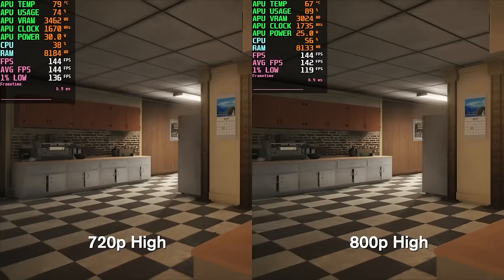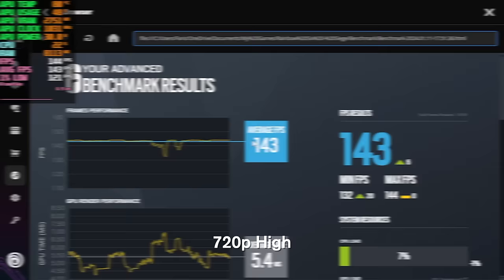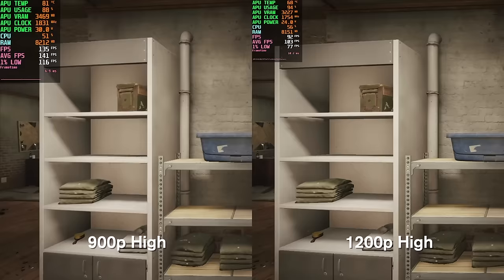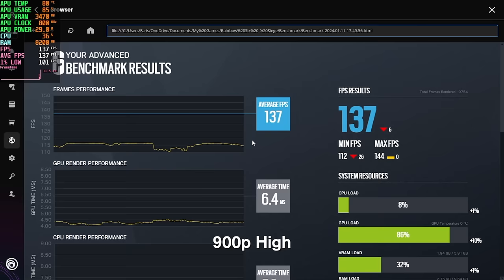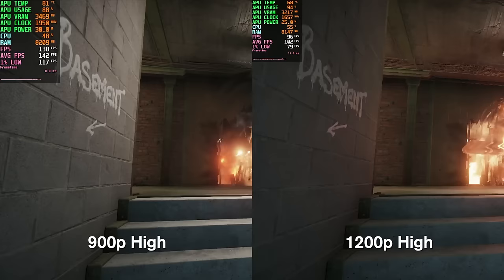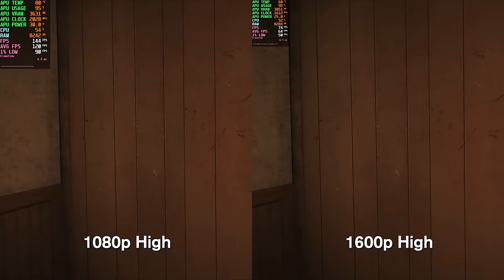In Rainbow Six Siege at the high preset using the in-game benchmark: 720p averages 143 FPS, and 800p loses about 5 frames — within margin of error. At 900p we get 137 FPS average. At 1200p we get 97 FPS — a drop of about 40 frames, which in a competitive game could matter, though it's still very playable. At 1080p we get 118 FPS. At 1600p we drop to 61 FPS average — a big dip, but the 1% low is actually decent and still quite impressive for this resolution.